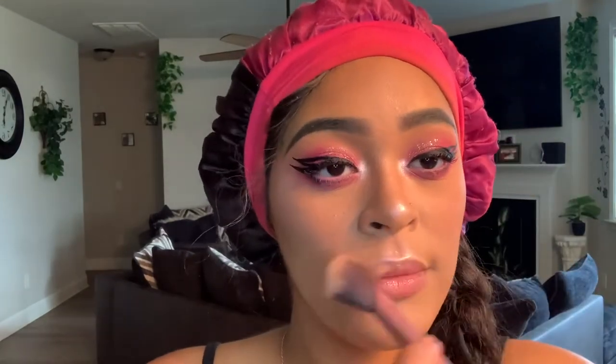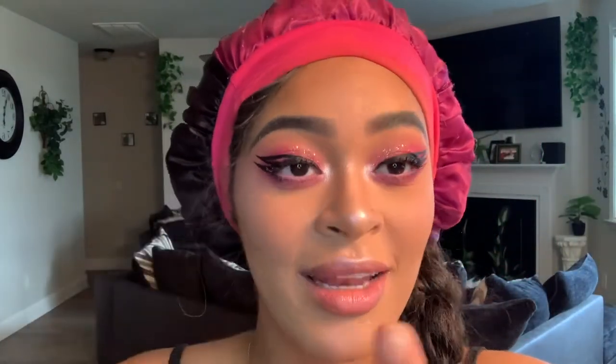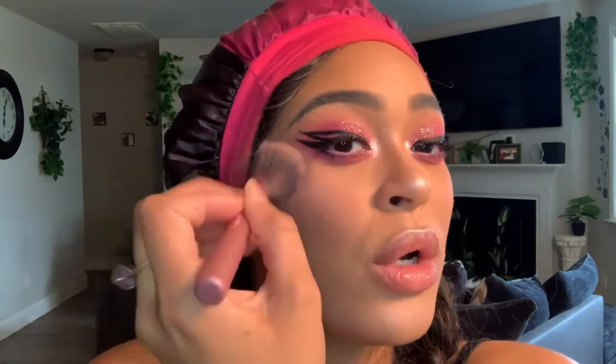Moving into my favorite part — highlighter! We're using the BH Cosmetics Strobe Shock highlighter in the shade High Voltage, which is a pink type of color. Apply it to the high points of your cheeks, your temples, the bridge of your nose, above your lip, and then you can add it to your forehead and chin if you want.